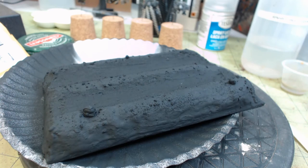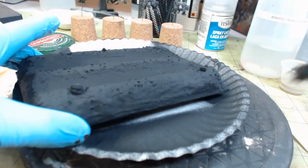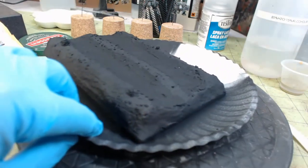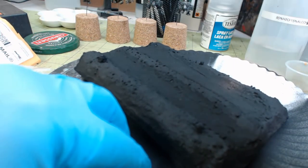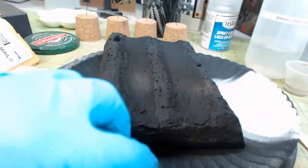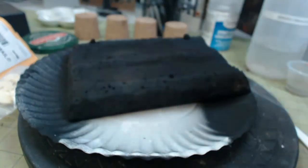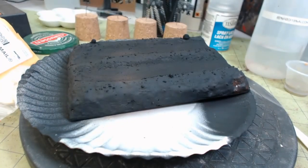We're back. I'm gonna start with some Badger Minitaire muddy brown on top of the black primer. This gives good solid coverage with a nice even spray. Brown on black can be hard to see but I want to give us a nice dark earth coat. I've also got some cracked leather to put on there, and I'm gonna throw a little red clay in too, then come back and do some lighter colors.